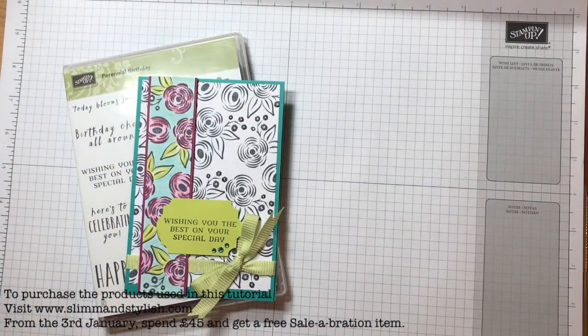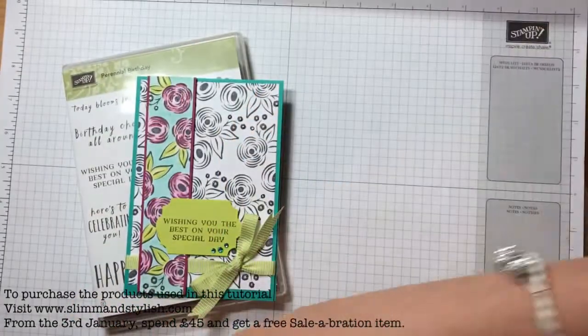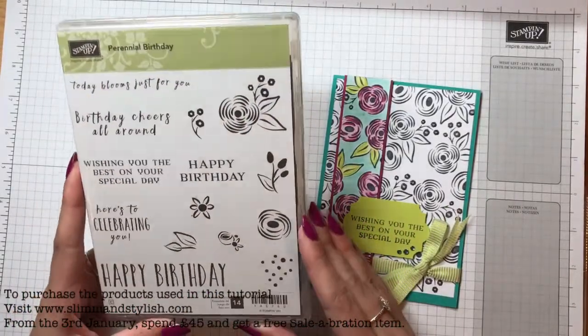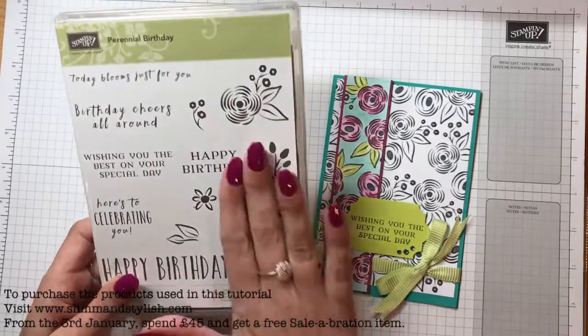It's called the Perennial Birthday Project Kit. The reason I've bought this box is because I got given the Perennial Birthday stamp set completely free at On Stage in November.